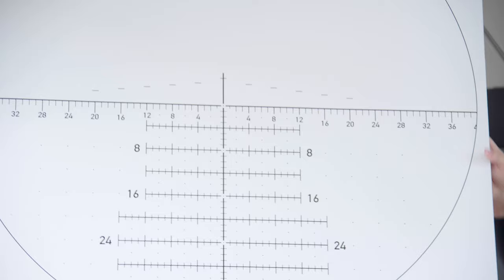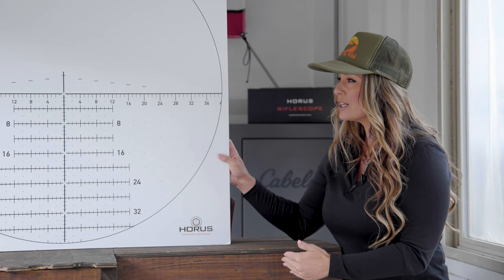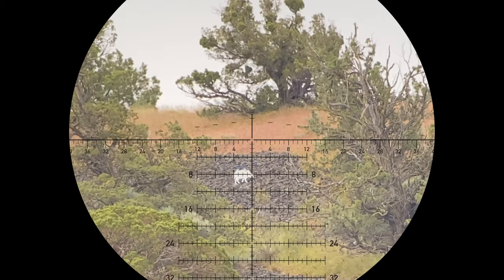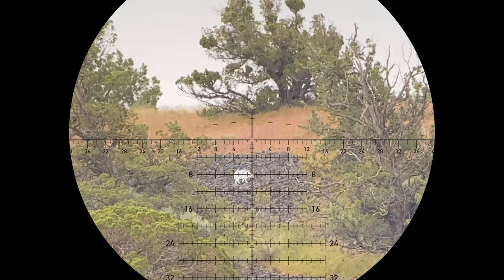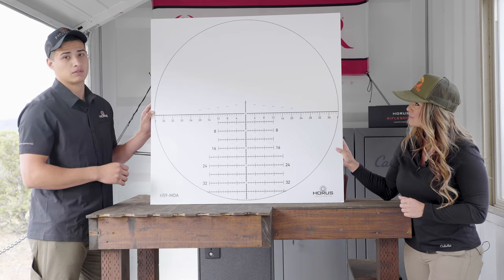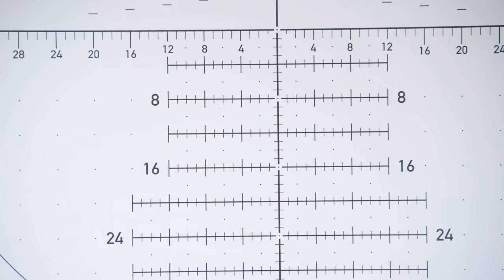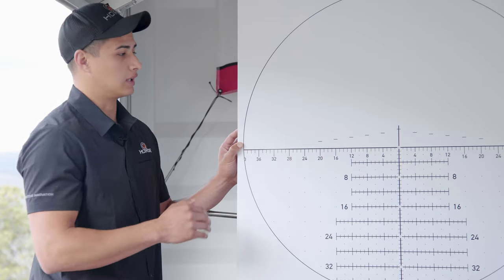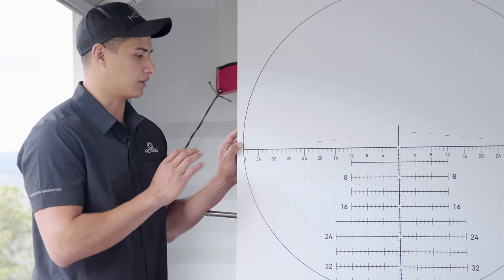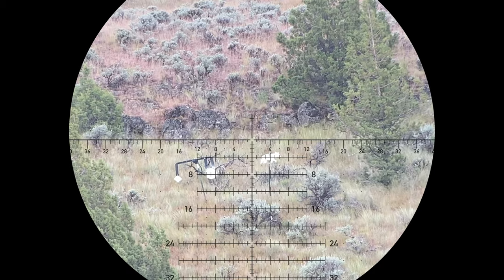Looking at the reticle at first, you might think there's a lot going on, but this is a very intuitive and quick-use reticle system. We made it easy — every hash you see there is one minute of angle. So if you know you have a 10 minute of angle shot, you just drop down to the 8 and add two ticks — there's 10 minutes of angle. You can push left and right for wind calls; it can be used for moving targets, range estimation, you name it. It's a very feature-rich, intuitive reticle that is going to be a godsend in the field.